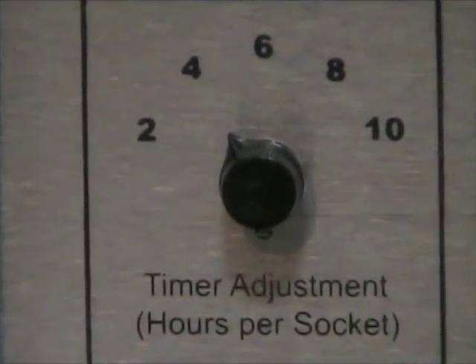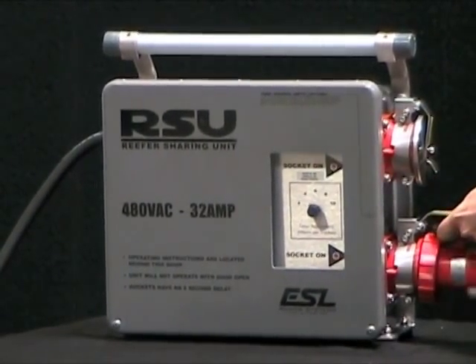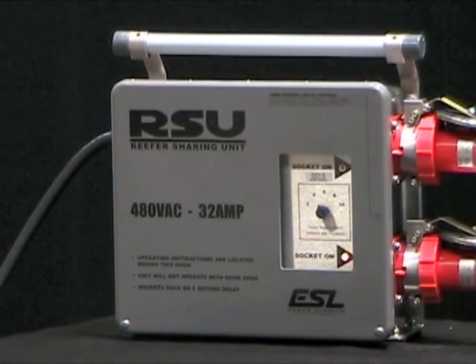A timer to set desired cycle time. Two female receptacles. And indicator lights showing which receptacle is energized.